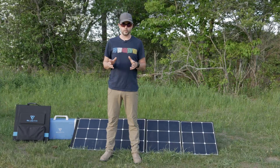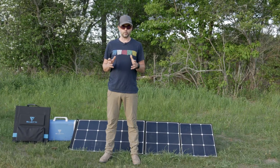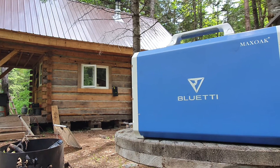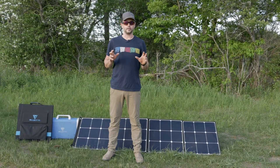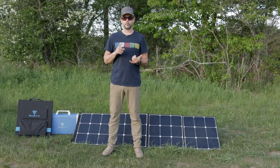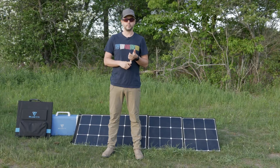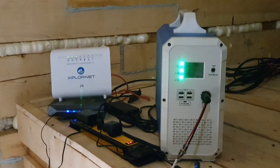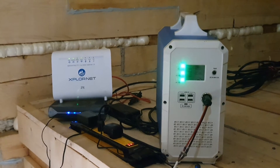In this video I'm going to show you one of the units I'm using now, which is a Bluetti EB240 solar generator and two solar panels also from Bluetti. I'm going to go through the specs of the device, how I use it, what I use it for, and show you some of the use of that device around the cabin.